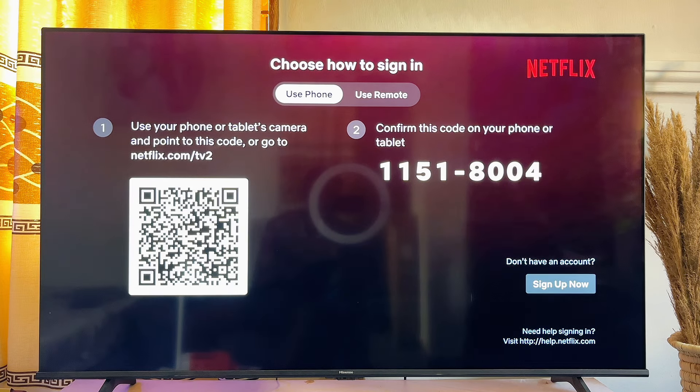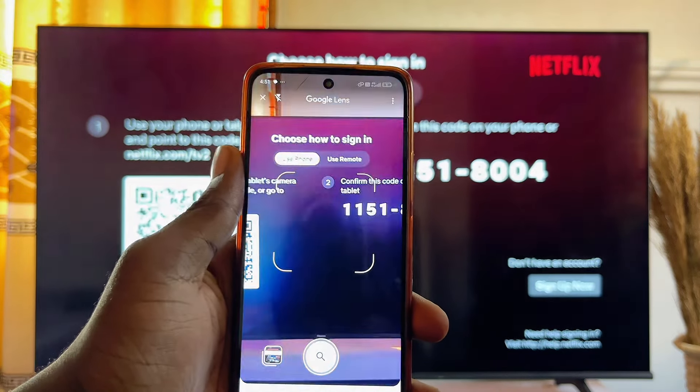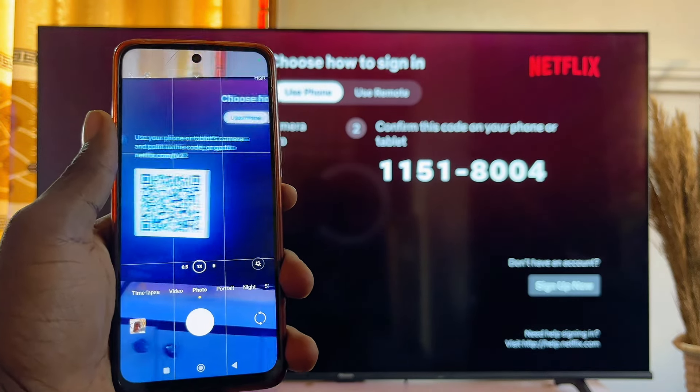Using a mobile phone is usually easier because the Netflix app is probably already on your mobile phone. Come over to your mobile phone just like this and then go ahead and open up the camera app.